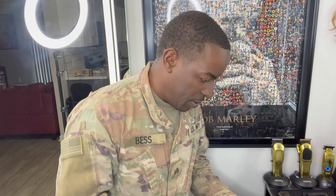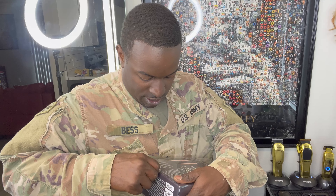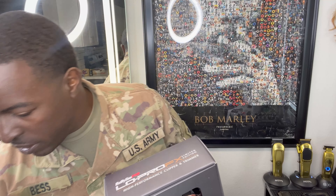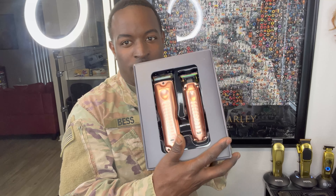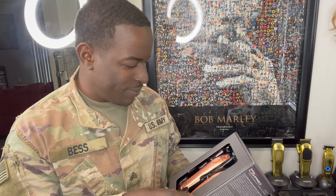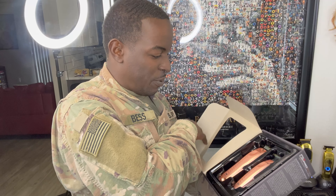It's on the bottom too. There we go. Tape off. Slide right out. That's pretty dope. There it is. Look at that. Jeez. This is the presentation of this clipper, man.